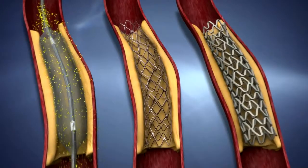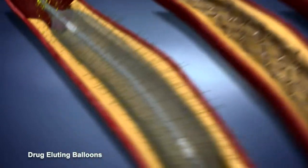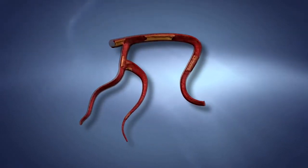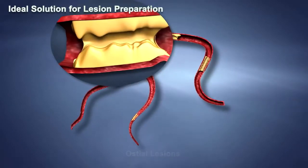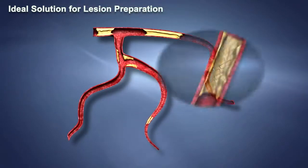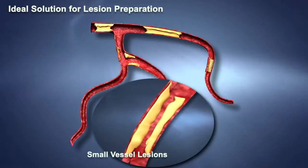SCOREFLEX NC is ideal for lesion preparation, particularly for drug-eluting balloons, stents, and scaffolds. It is also ideal for lesion preparation in calcified and fibrotic lesions, osteo-lesions, bifurcation lesions, long-diffuse diseased lesions, instant restenosis, and small-vessel lesions.